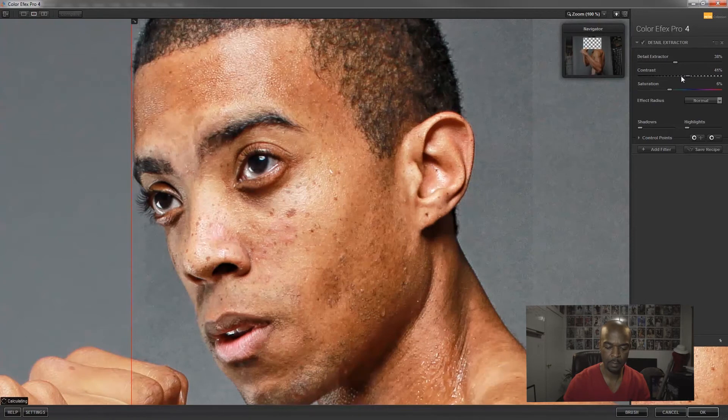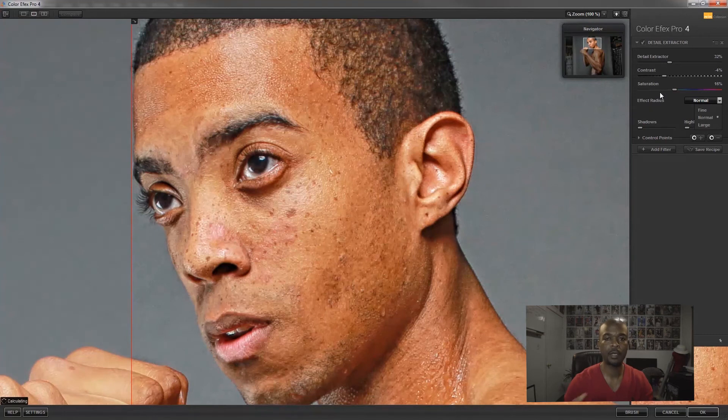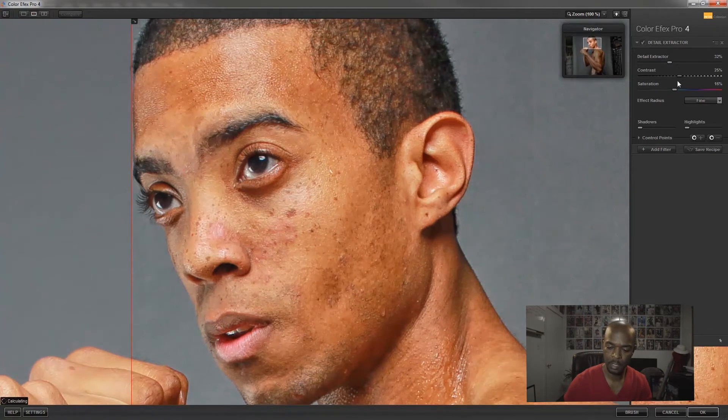You can crank the detail up, add more contrast for more pop, add saturation or desaturate — however you want. You can also control the radius: very fine, normal, or covering a large area, which works well for landscapes or images with a wide range. For most portraits I go with normal or fine.